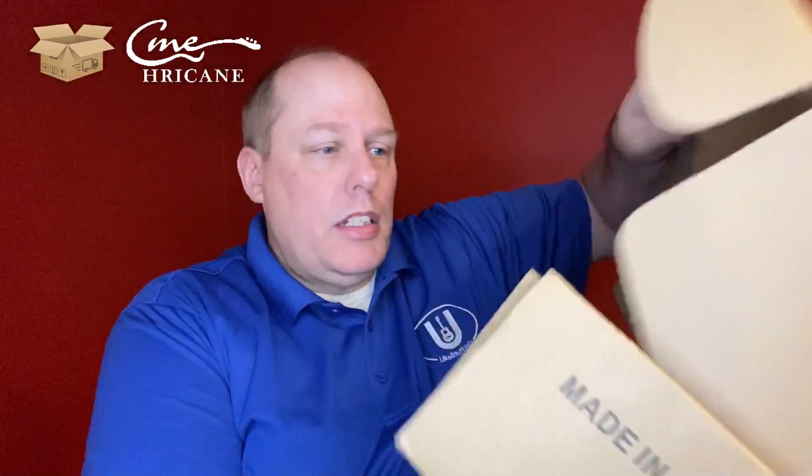Hurricane does a nice job with their boxes — they are not messing around with this. It's a nice, thick, sturdy box that would be good to re-ship an instrument in.